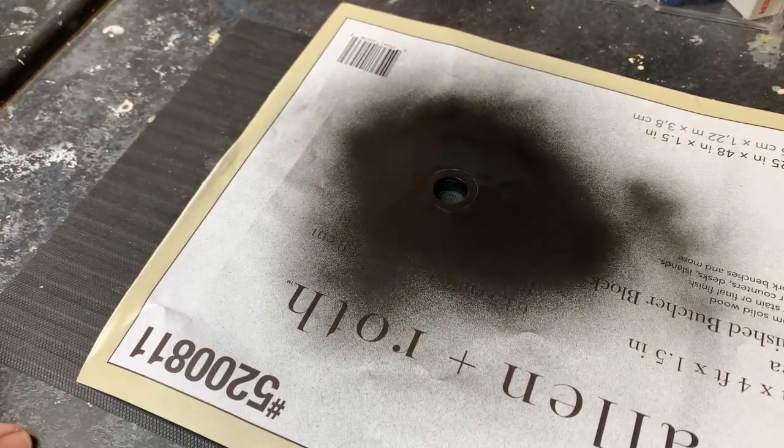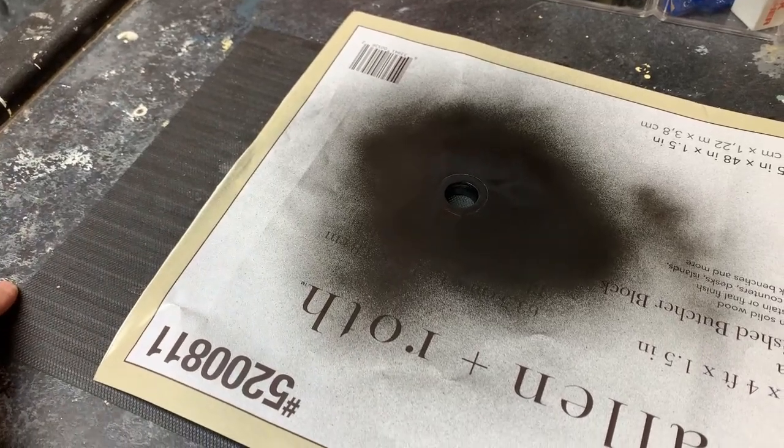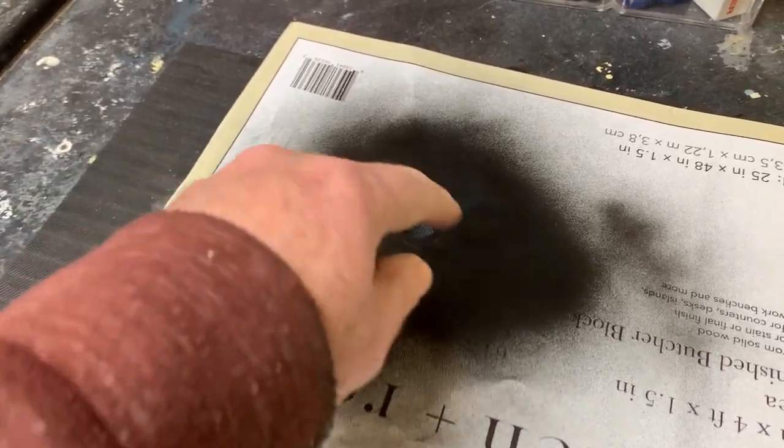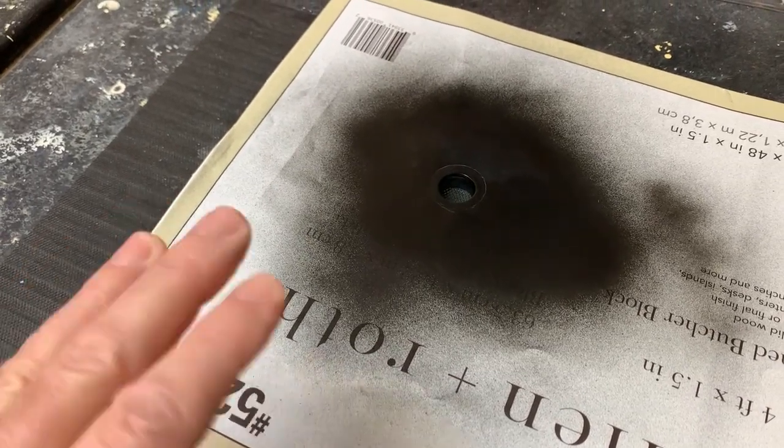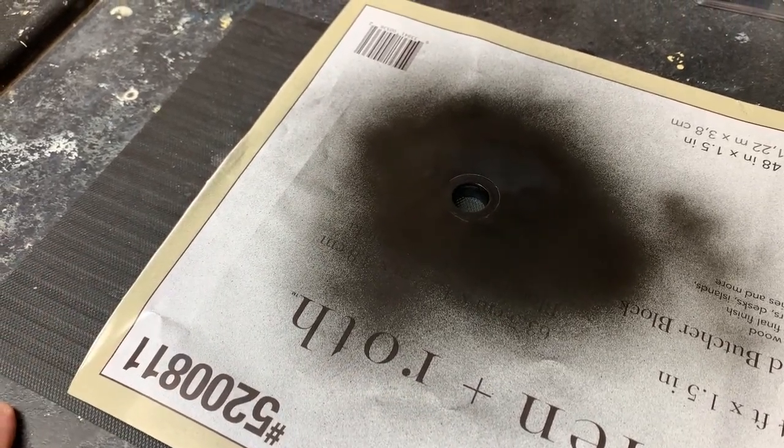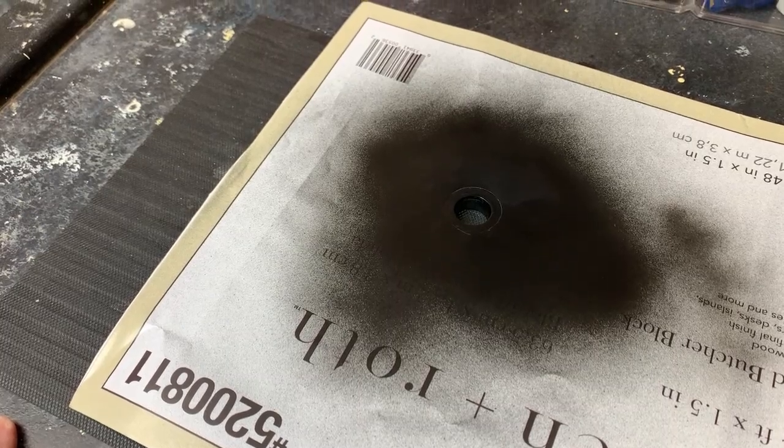I cut a little template out for the plate and gave it a spray paint just to blend in the colors from the epoxy — I don't want to see that gray. I cut an opening slightly bigger than the actual hole, and you can see it's now drying. We're going to let that dry and see how it comes out, and we can always blend it further with a very fine sanding finishing pad.